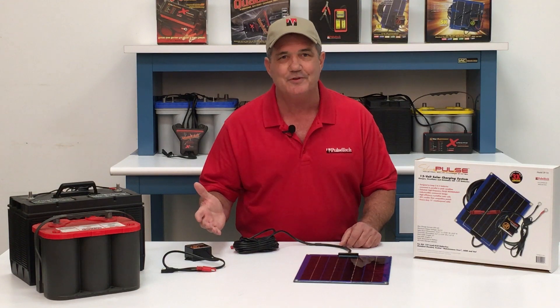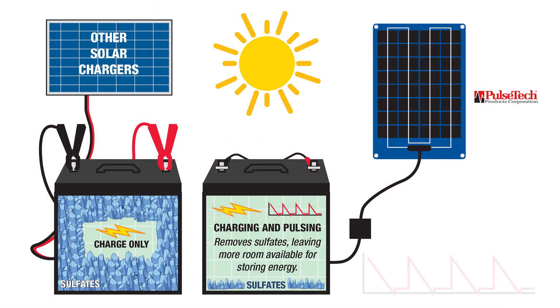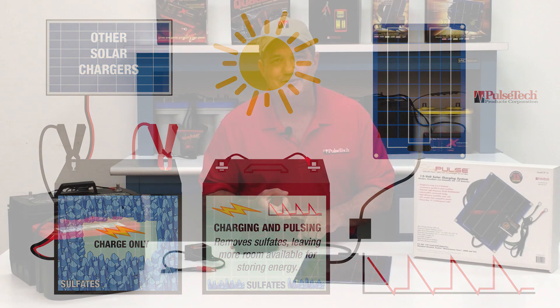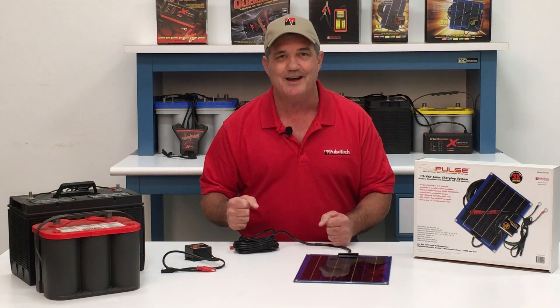A lot of people ask us what makes our chargers different from other chargers on the market. It's easy. Not only does the SP10 use the power of the sun to charge your batteries, it also puts in our pulse that removes existing sulfates from the battery plates and prevents new ones from forming. Charging plus pulse technology provides a powerful one-two punch to the battery.